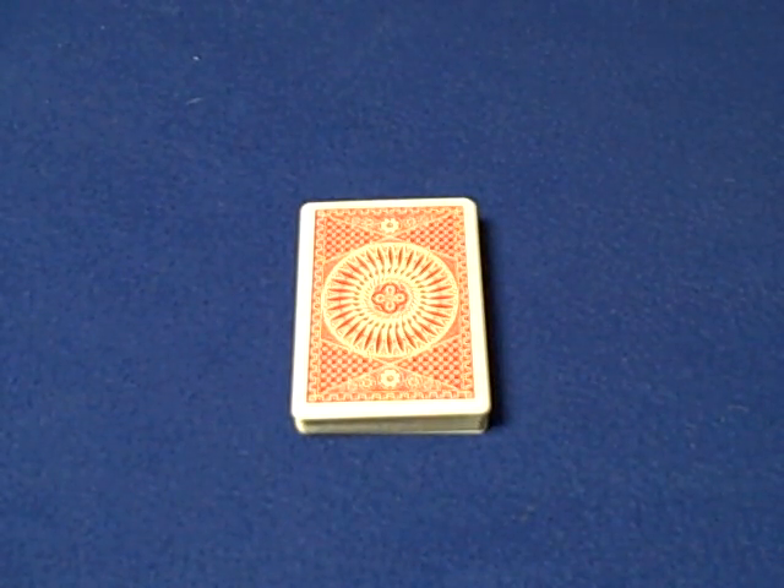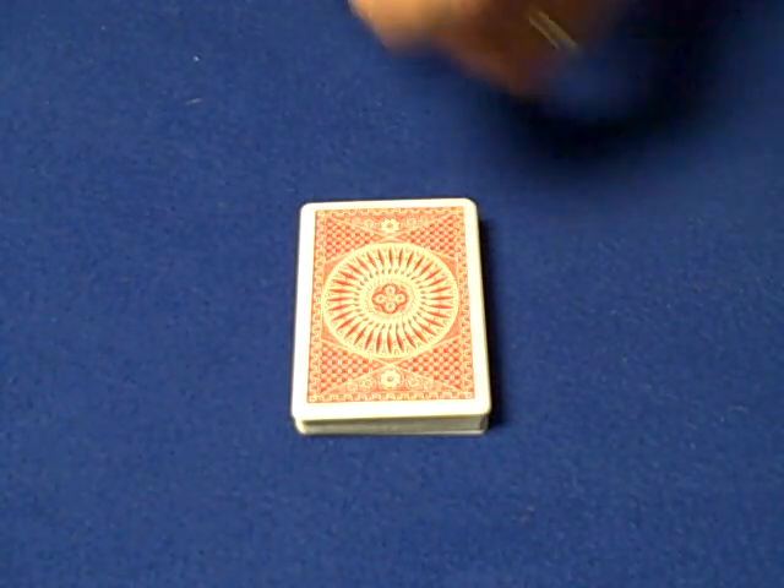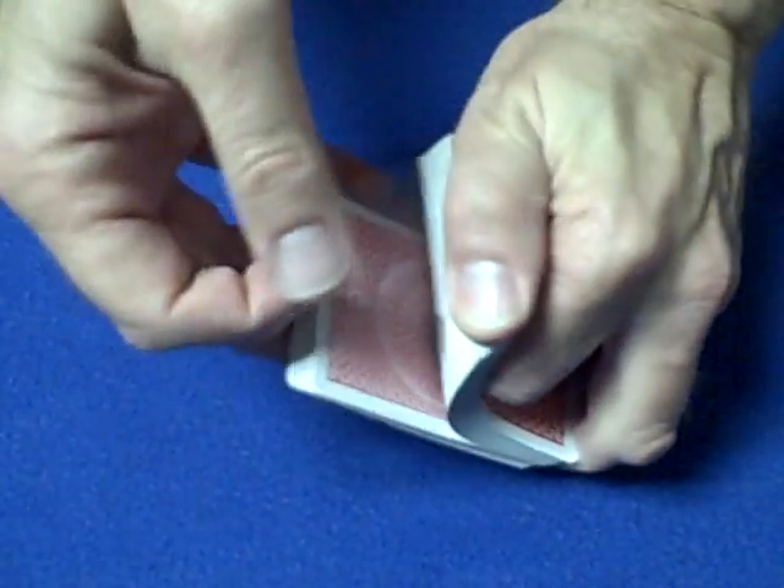Hello again everybody. This trick was done by Scam School a few months ago. Brian Brushwood created this card trick, or he said he came up with it, and he said it will fool magicians. I think it's a brilliant impromptu card trick, and I'm going to show you how the trick is done. I'm not going to perform the trick, I'm just going to teach it to you.